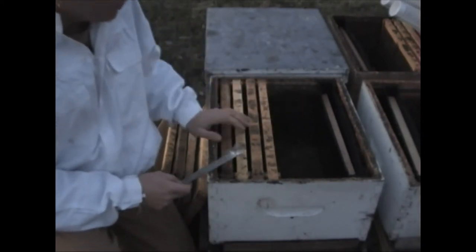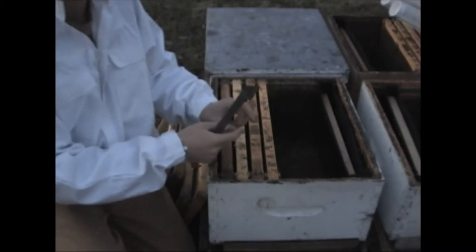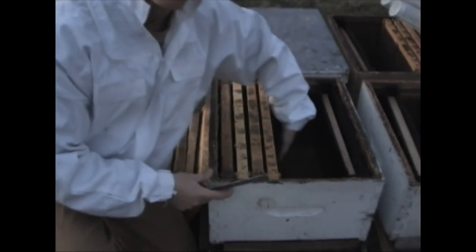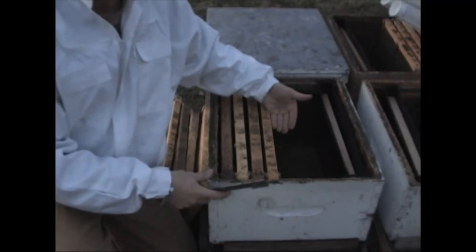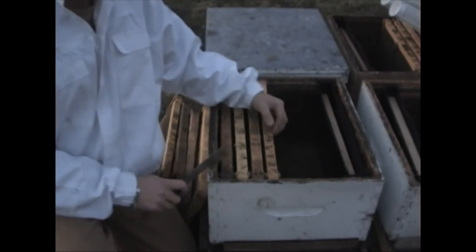Our preference — and I'll show you this later — is that the queen cage with the mesh, so the queen is visible to the top. We try to put that at an angle leaning up against the frame, with the screen against the frame, so that if it falls over while you're putting it together, it should fall with the screen up so the bees can still get at the queen and attend to her until they can release her.